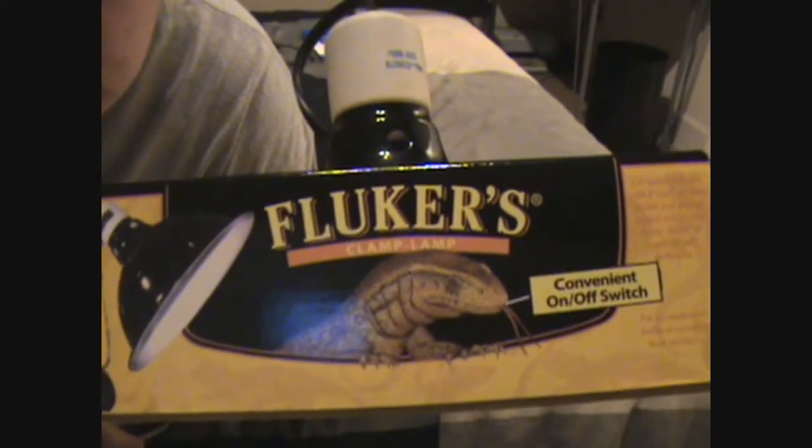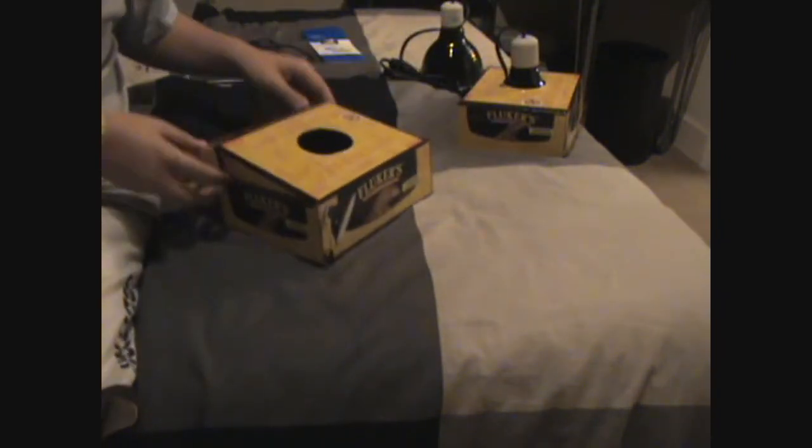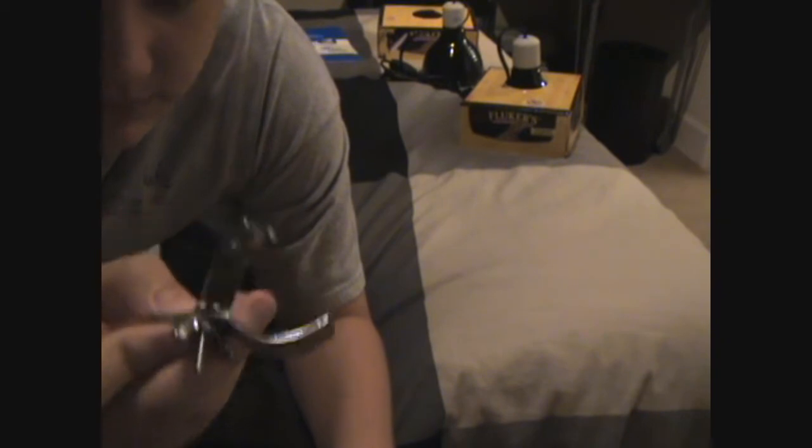I got this — two of these. Fluker's clamp lamp, five-and-a-half inch clamp lamp. I got another one too. There's a lamp, cable, and switch. Basic. Let's open one of them. Here's the clamp right here. And this goes onto the lamp itself — this connects to this. It all connects.